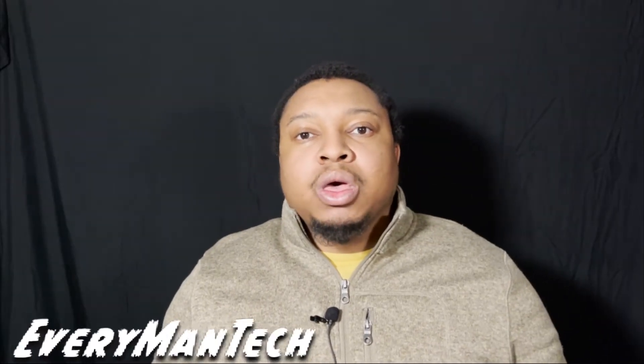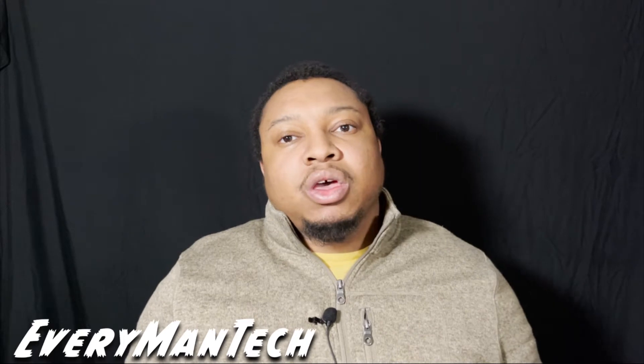Hey guys, Everyman Tech here. We've got the Mac Mini M1 on the deck. I've been using it for a couple of months and it's been a pretty good machine — does everything you need, it's fairly priced for an Apple product, and no hiccups so far. The question is: is this actually the best desktop for the typical user today? After this video, I think we should be able to answer that.